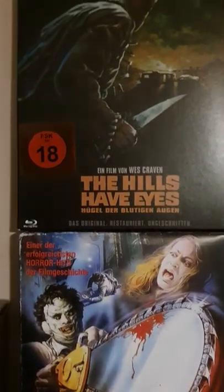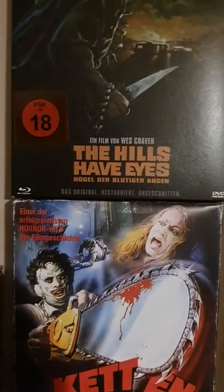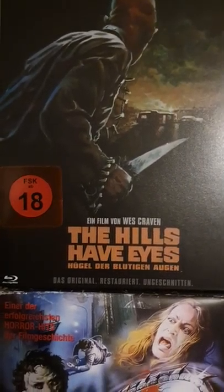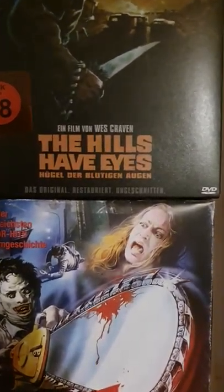There we go. Two German releases — the Impulse Texas Chainsaw Massacre VHS Retro, and The Hills Have Eyes. See you again on the next video. Take care. Bye-bye.